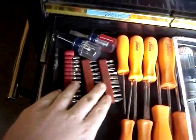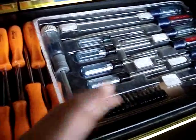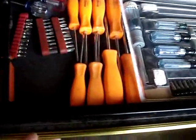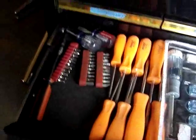Screwdrivers — got lots of these bits. I got all kinds of them because I use them all the time. They're a lot harder so you don't round over screws as easy as you would with a regular screwdriver. Just got a nice set of Craftsman screwdrivers. These are some cheapies but I keep them around because I use them as pry bars quite often.